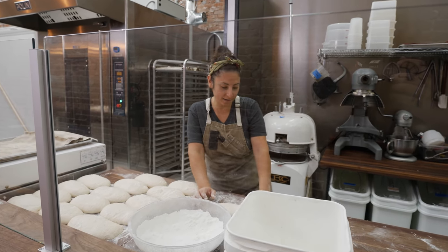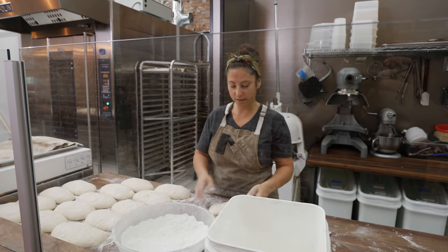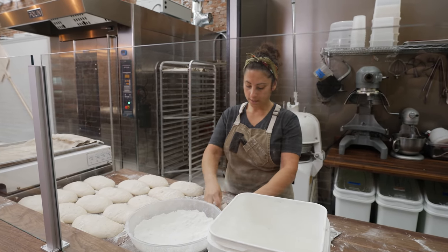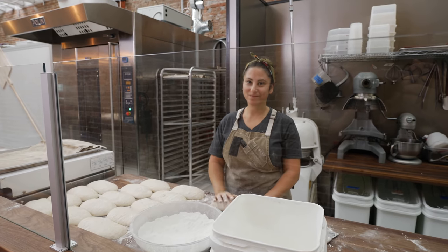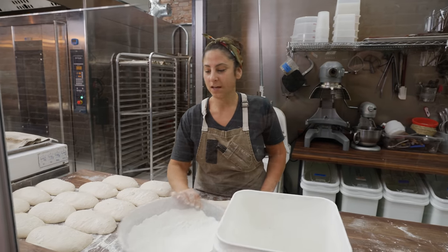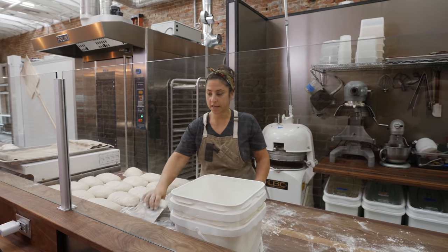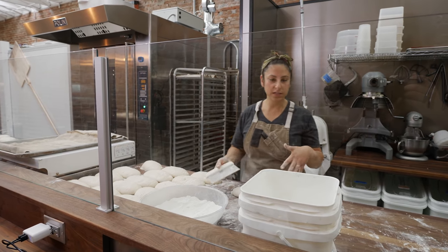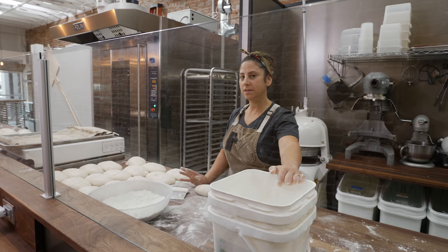We're in the new bakery, and with new equipment comes new challenges even though we're doing the same old thing. We have an opportunity to improve, and sometimes that involves making some mistakes or trudging through some changes. We've been experiencing changes with our sourdough tank and Harriet our starter that have changed the consistency of some of our breads. We've been able to mitigate many issues so far, but we haven't done baguettes.